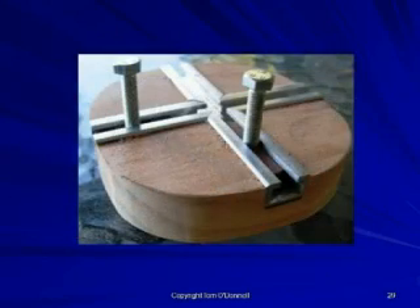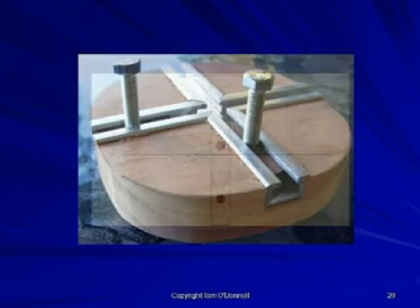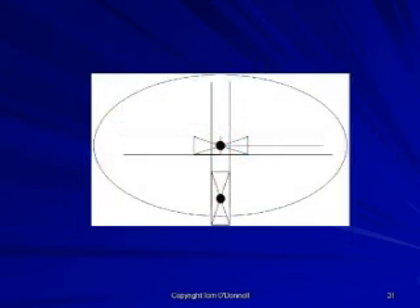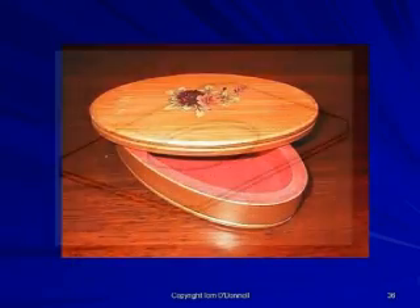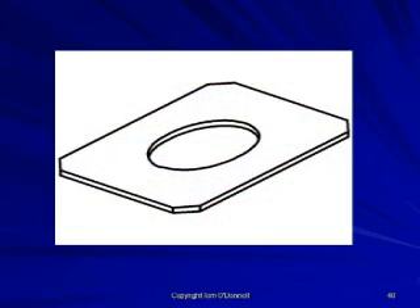The jig can also be produced in your own workshop. There have been a number of articles published in various routing magazines illustrating how to route the ellipse with a homemade jig. With the elliptical cutting jig, cut a larger ellipse, then produce a smaller template with the aid of the template guide and straight cutter. The size of the cutout for the template will depend on the internal size of the box and the template guide and cutter to be used.